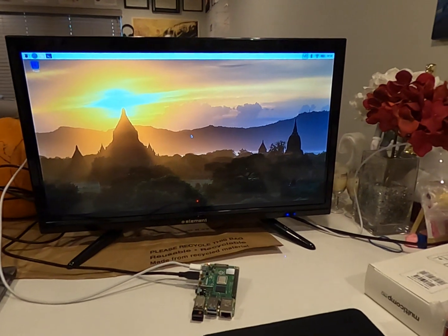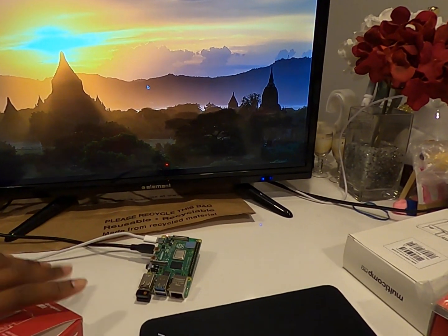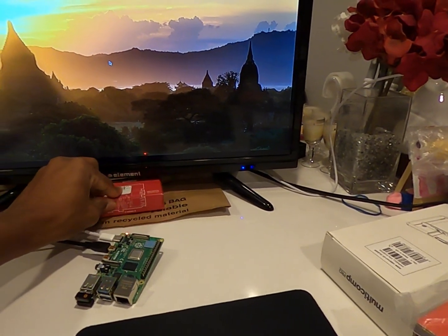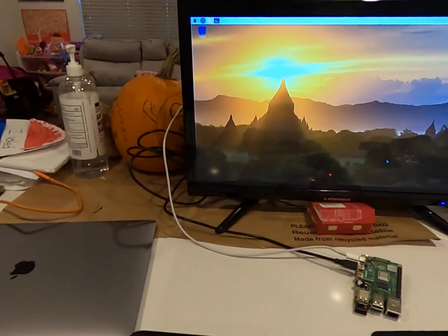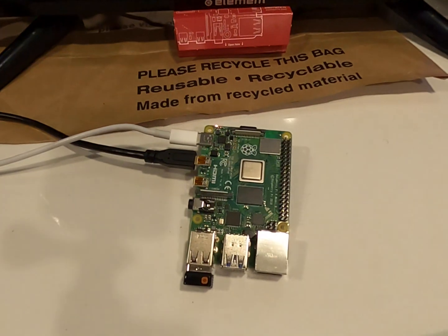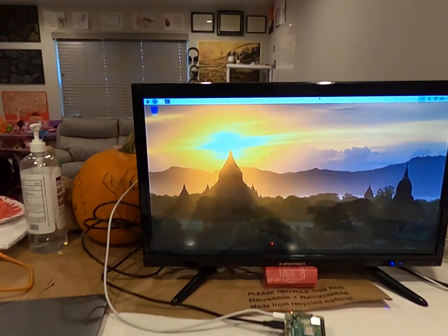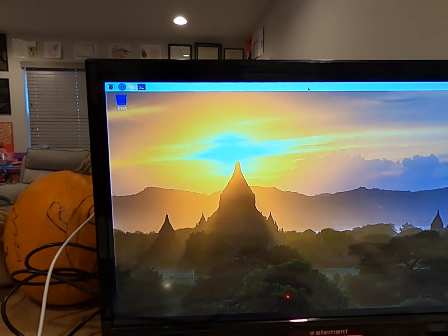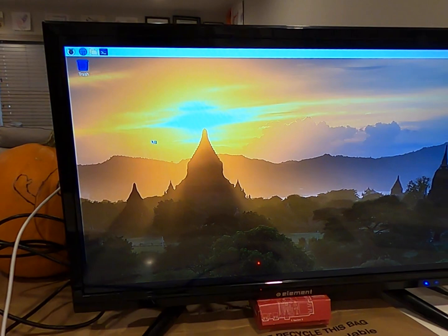Plug the USB-C power in here, and as you can see it starts to light up. This is the operating system Raspberry Pi actually makes for it — there's a default one you want to install. And there you go, that's the computer — got my keyboard, got my mouse. From here you can do different things, like I could go in here and browse the internet.